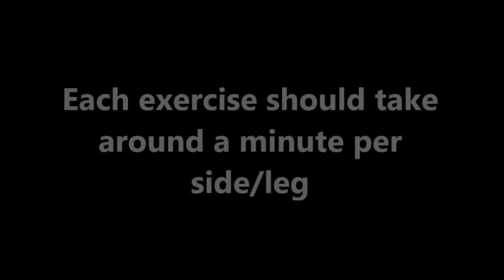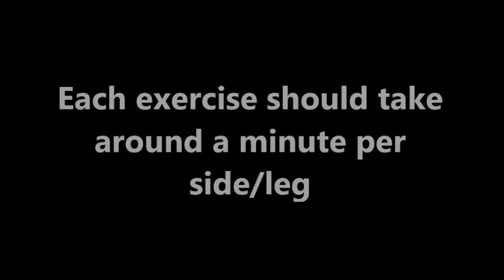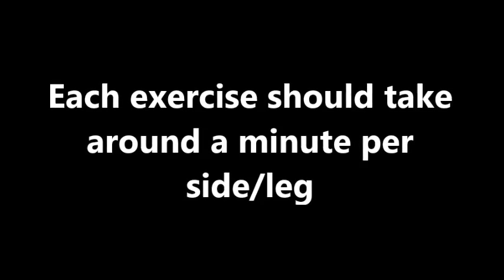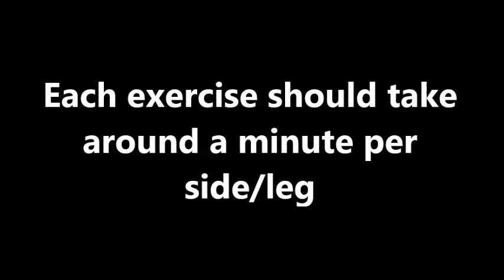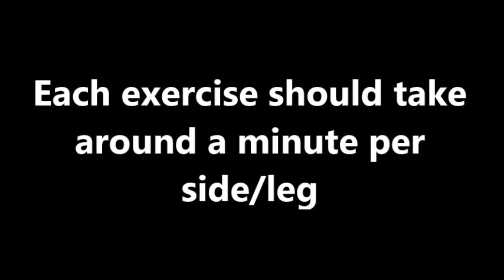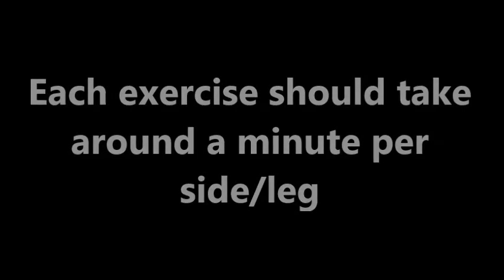The lovely Hazel, one of Healthy Beginnings Fitness clients, is going to take you through this routine. She's just going to give you short demos of each exercise. Make sure that you do a good minute per side or per leg. You can count reps instead of doing it by a minute if you prefer.